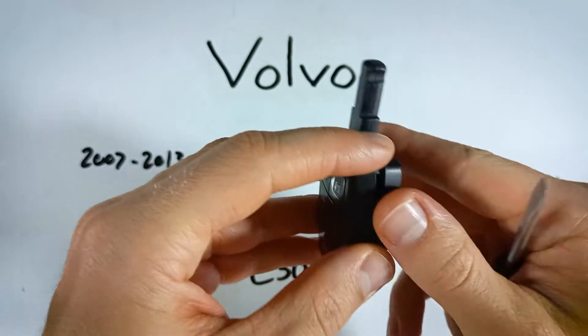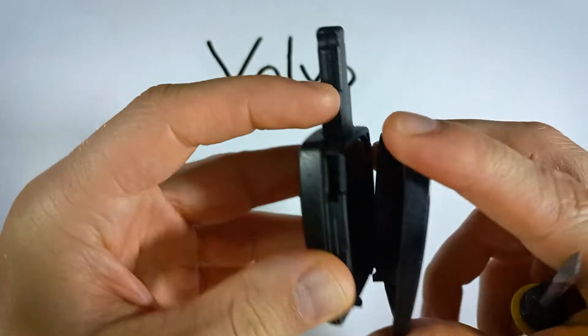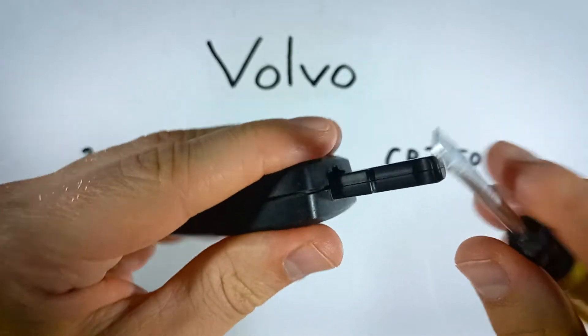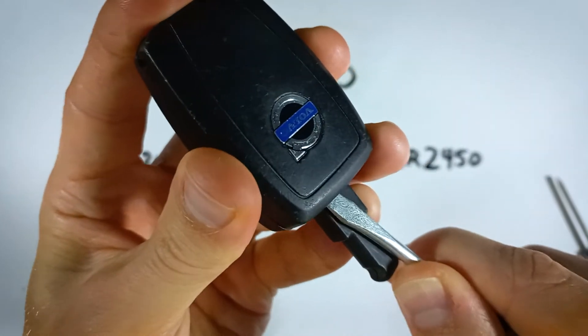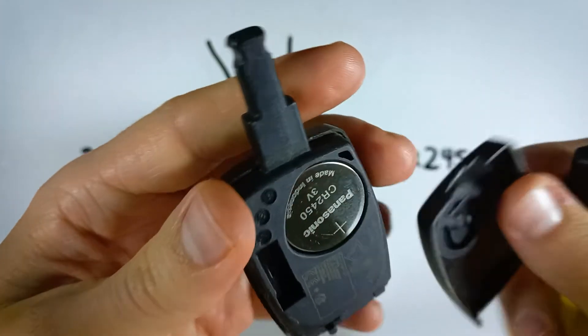Once it starts to open up you can just pull it open. If you have a larger, more common size of a flathead, you're going to do the same but use the corner. Just go in with the corner, pry, twist a little bit, and just pull this back piece off.